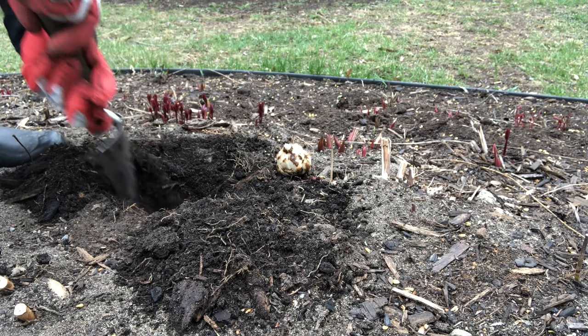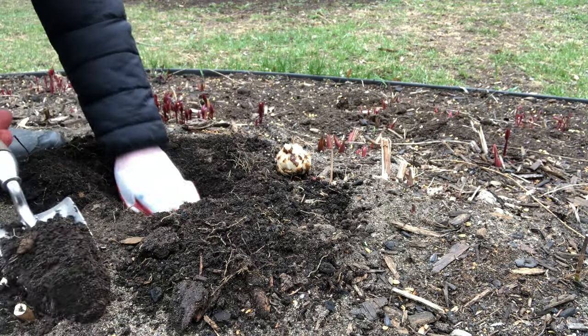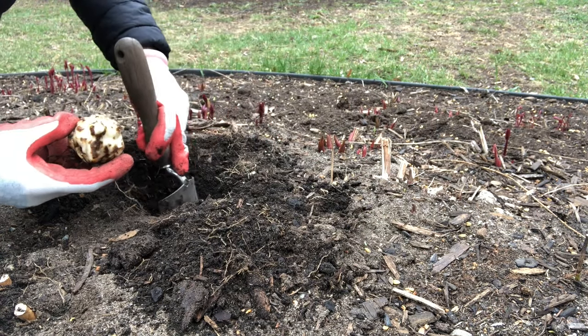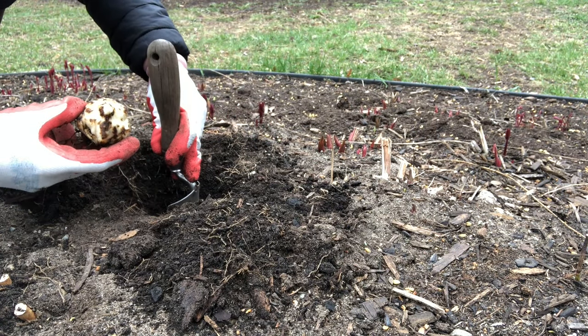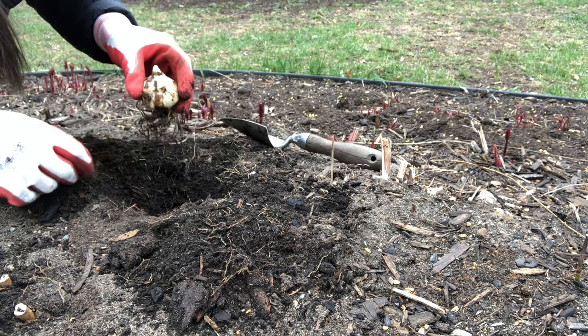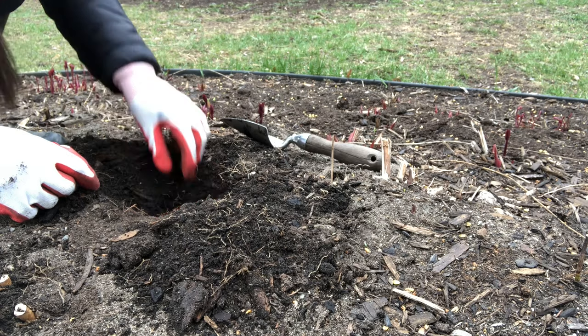If you're planting more than one lily bulb, about a foot apart is a good distance. You could do eight inches or 18 inches apart. Another rule of thumb is to keep them two times their width apart, just so they have room — because they do multiply and will get bigger in the ground and take up that space.